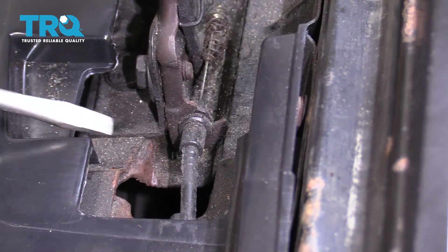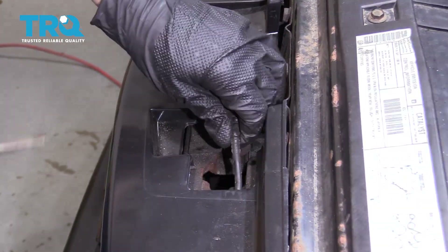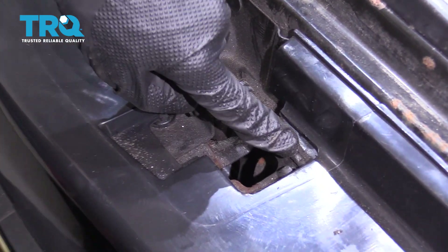Now we'll remove the cable from the latch itself. There's a little mounting point right along here, so you want to make sure you slide it out of there as well.